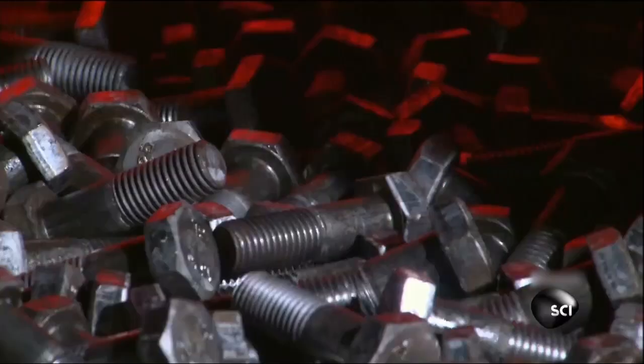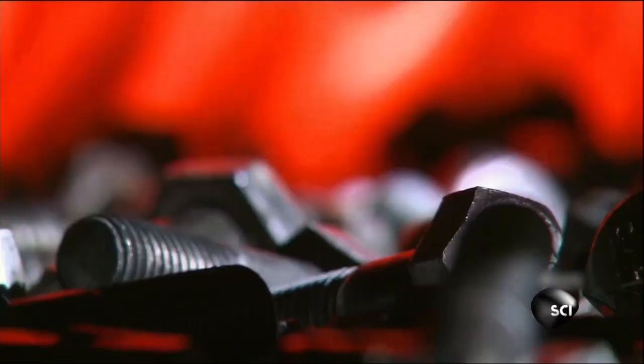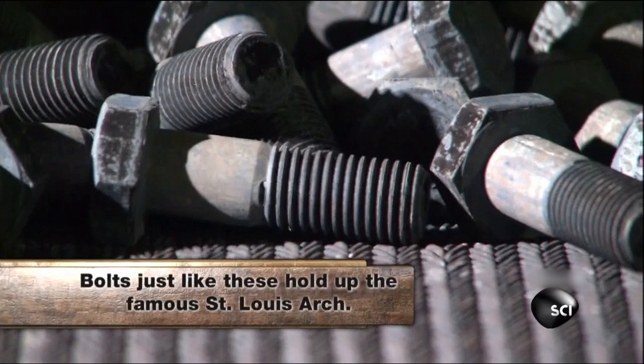It takes two furnaces to heat treat the steel. The first one is heated to a blazing 1,650 degrees Fahrenheit, which is just hot enough to rearrange the molecules in the steel without melting the bolts. A quick pass through a second furnace at 1,050 degrees solidifies the steel even more.